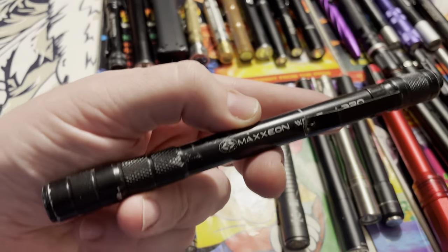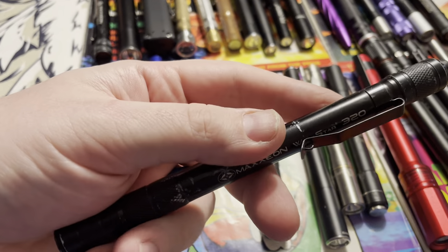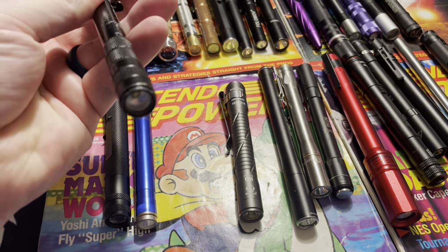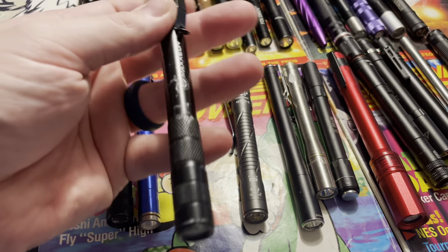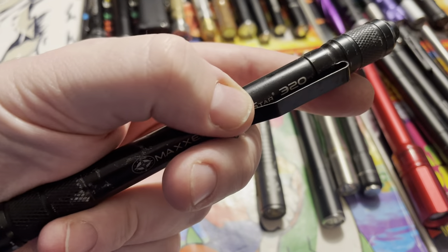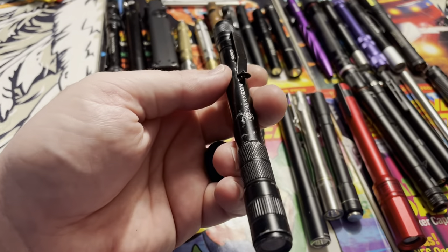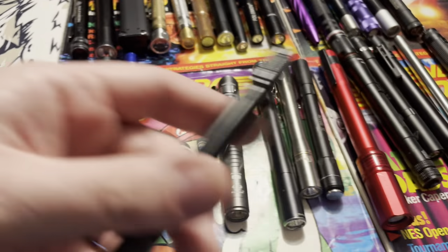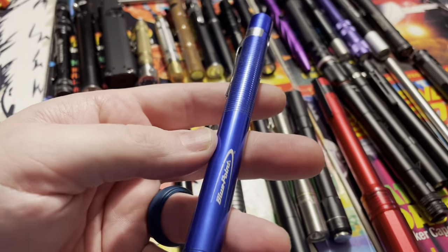This flashlight was my daily driver for a long time. It actually takes three AAAs, lasts a long time, and has just one setting so you don't have to switch through modes to get to the highest level. Real wide beam. This company, Maxion — the Windstar 320 — is really nice for their pen lights. I would still be using this if it hadn't gotten outclassed.